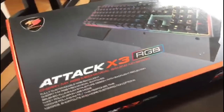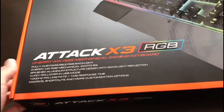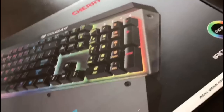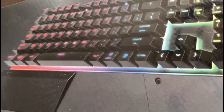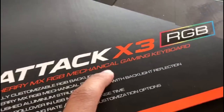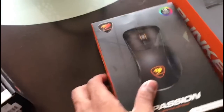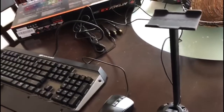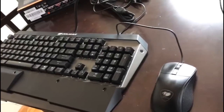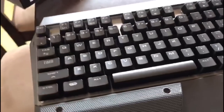Now let's open up the keyboard. You can see this beautiful packaging by Cougar Gaming — big shout out to them for sending me this amazing keyboard, this is gonna be my new setup. I wonder if it's going to be really loud. It is a mechanical keyboard — yes, it's an RGB mechanical gaming keyboard. We'll see how loud it is and how it affects my microphone. Alright guys, we've unboxed all three items and now we'll connect everything to my PC and show you them in action.